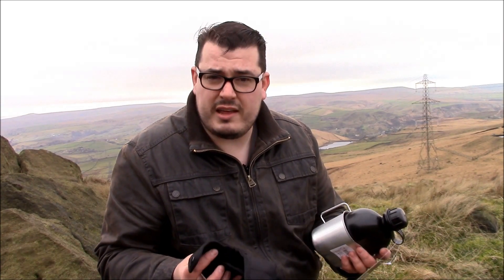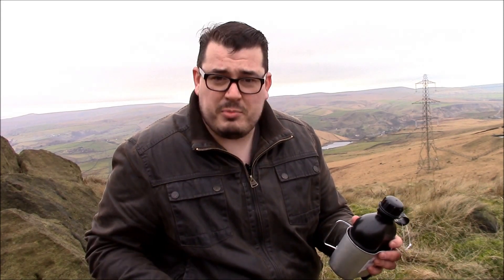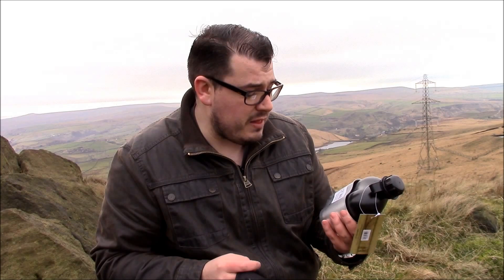It's kind of an unboxing — this arrived maybe 30 minutes before I came out this morning and I thought I'd throw it in the bag and do a quick review while I'm out.